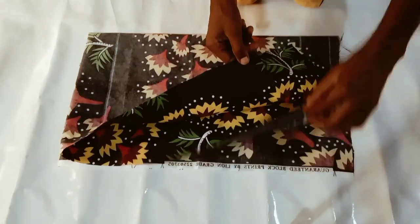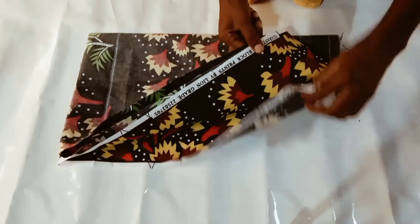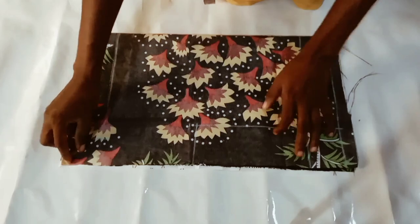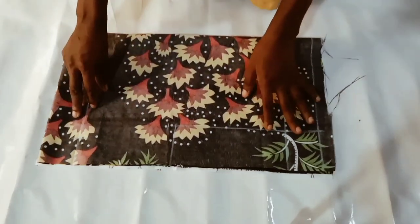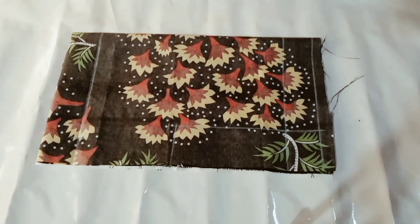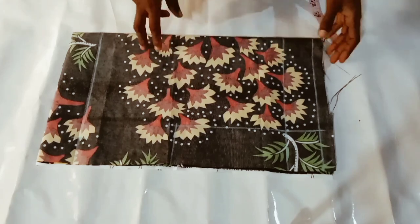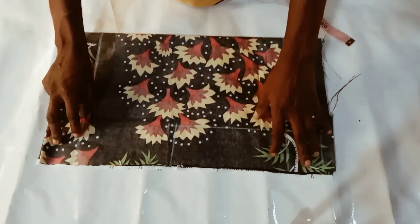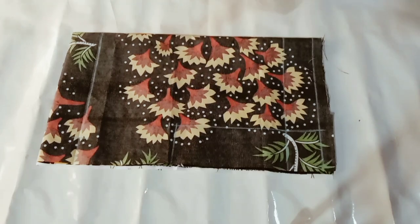The fabric I'm using is already folded into four equal parts. The measurements that will determine the amount of fabric you fold is the hip measurement you are working with, divided by four, plus three inches. So quarter of the hip measurement plus an extra three inches will determine the amount of fabric you fold into four.